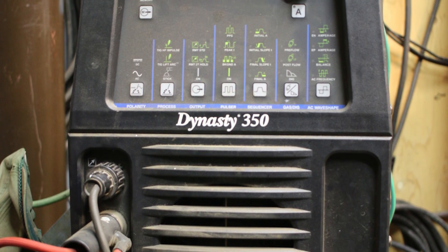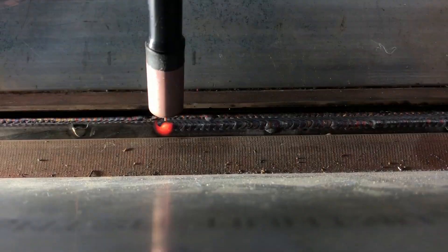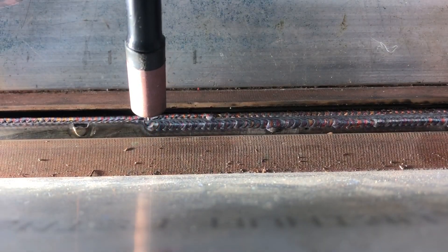The biggest challenge in this project was the massive amount of interference that the welder would generate. We were using a Miller Dynasty 350 and there are two ways for that machine to create the arc for the TIG weld. The first is to touch the tungsten to the work and drag it a little bit to create the arc. The second is a high frequency start — it pulses some high frequency to create the arc without touching the work — and we had to use that because the torch was fixed in a gantry system. If there was an unshielded Arduino anywhere near this thing when it would start, it would just reboot and freak out.